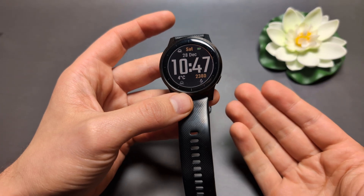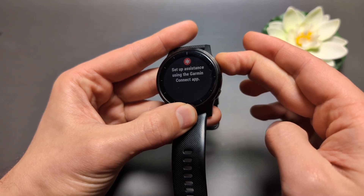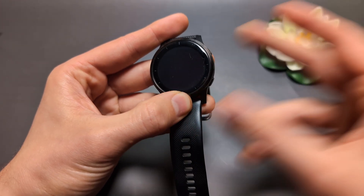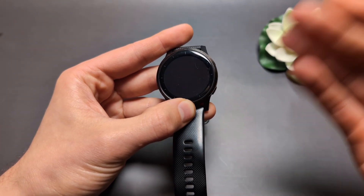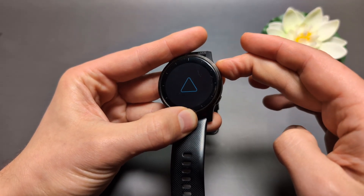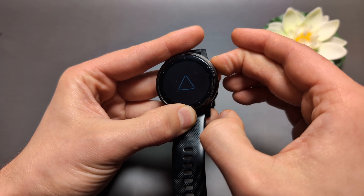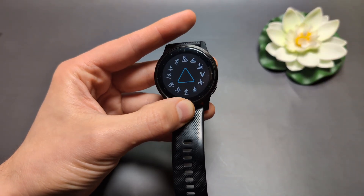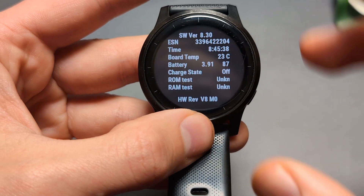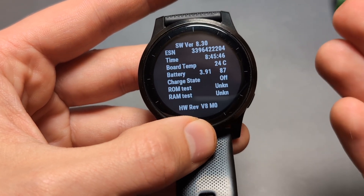If it still doesn't turn on, we can go further. Do the restart again — hold for 15 seconds — then wait about 10 seconds. This time, hold the button again for roughly 10 seconds. You may see a triangle start to flash; keep holding it. Then release and see if it boots up into a special test menu, which is a hidden menu where you can test all the hardware on the watch.